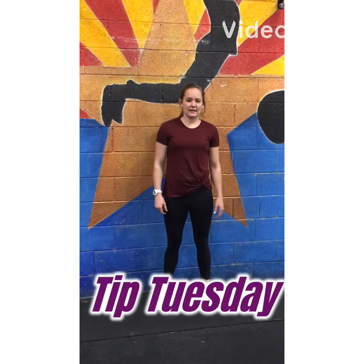For my first Technique Tuesday video, I just want to quickly go over core breathing. I have a series coming later that's going to be 5 to 7 videos that goes into more depth about engaging your core, core breathing, and also core exercises.